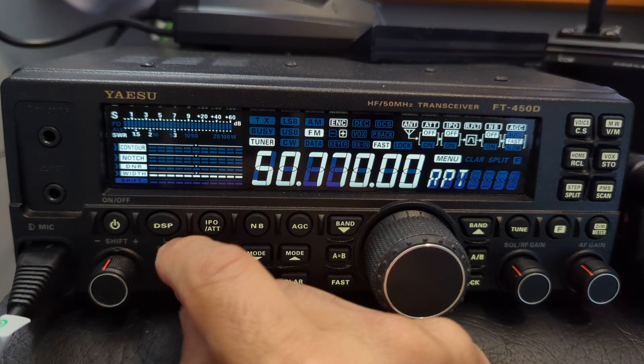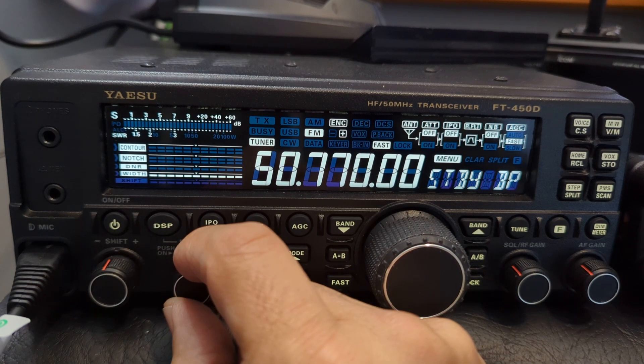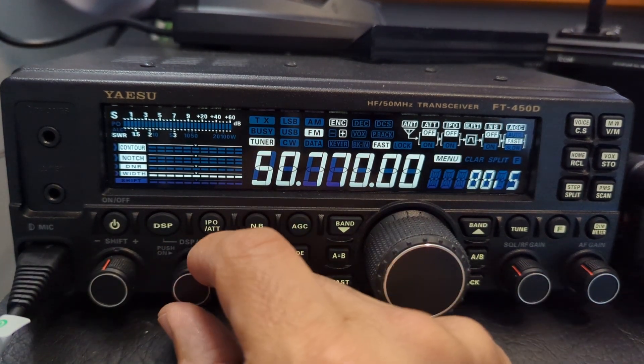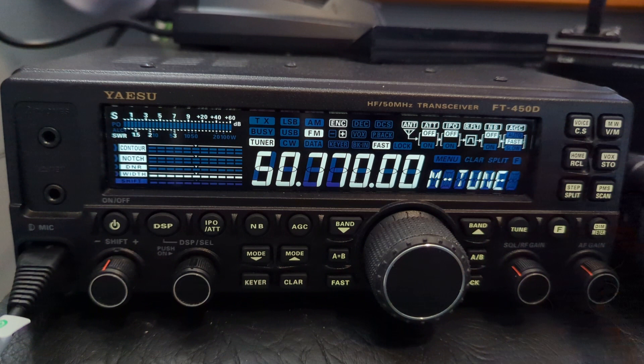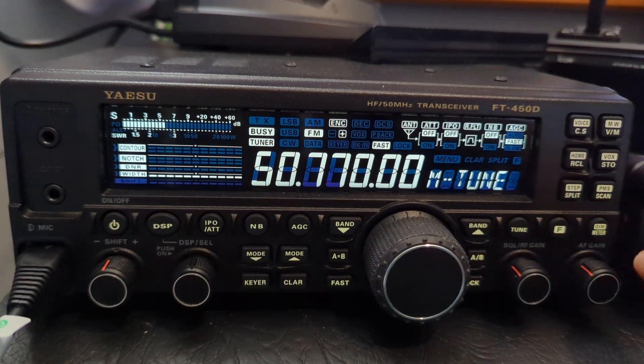Press F and go to the shift menu to find it. We've got the tone here — squelch type we did — now we want the tone, set it to 77. Then back out and we'll quickly test again: M0FXB test. There you go.